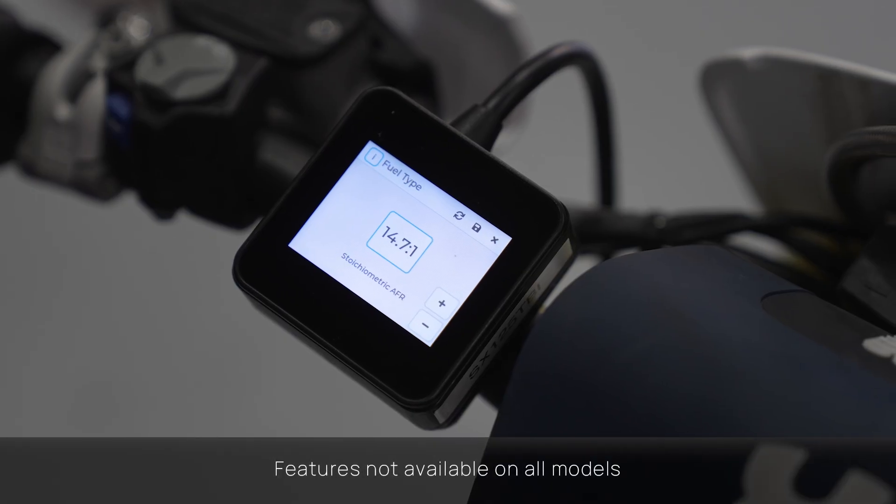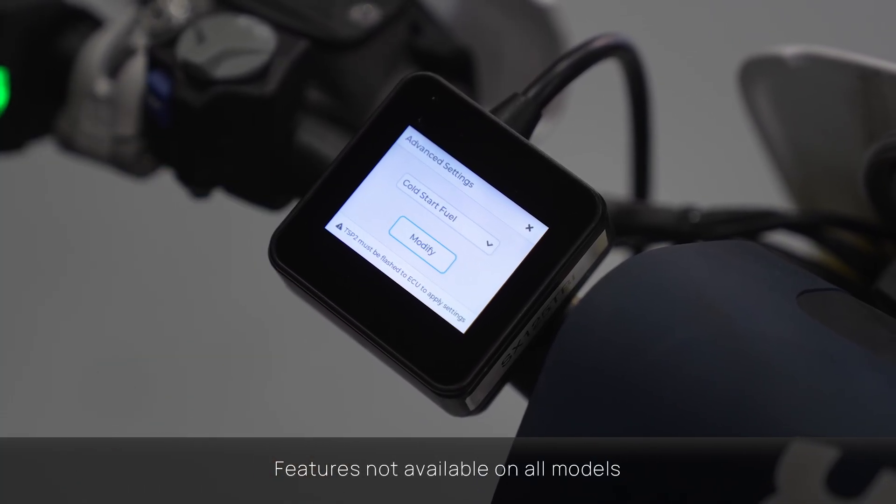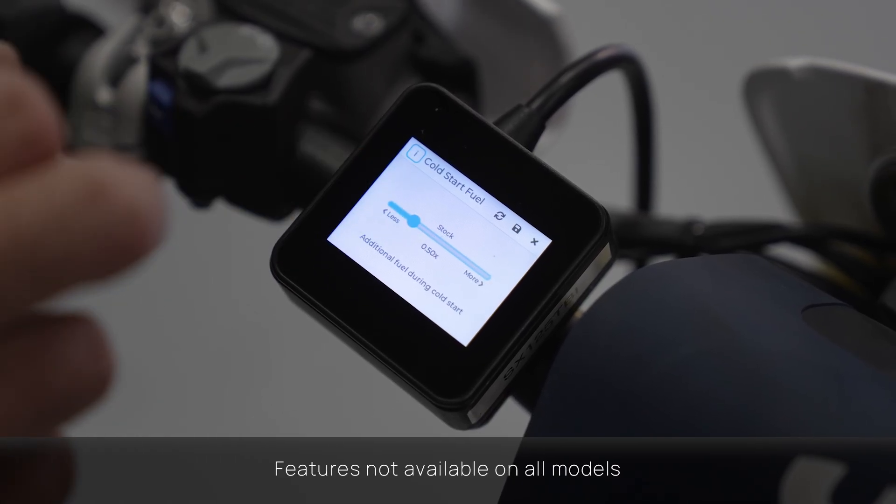The latest updates now include new advanced tune features, allowing you to adjust fuel type, cold start fueling and also fan activation temperatures.